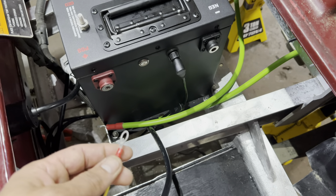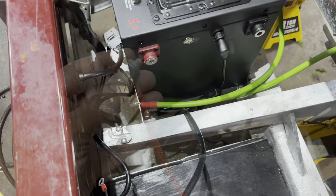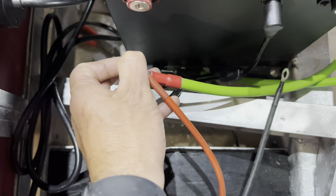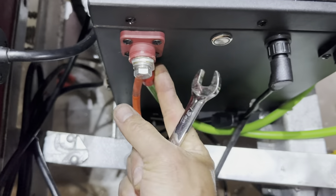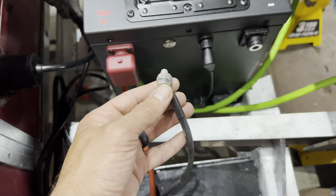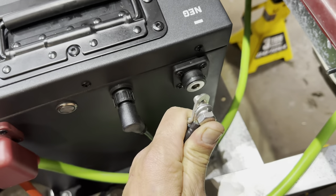Now we're going to hook everything up that goes to the positive post — go smallest to biggest, with the biggest touching the terminal. If you had a 12 volt reducer you would start with that, but we're not installing it on this cart. Go ahead and take the positive from your charger output wire, then add your main positive cable, and put them to the post. Using your 13 millimeter wrench, tighten the post down — you want it tight but not too tight, no wiggle room. Go ahead and slide your terminal protector in place. For the negative side, start with the output from your onboard charger, then add your main negative cable from the controller, and put them to the post.